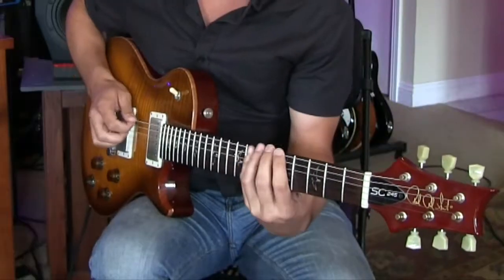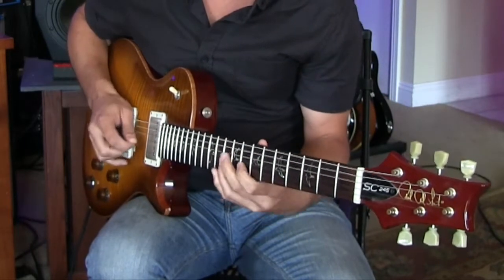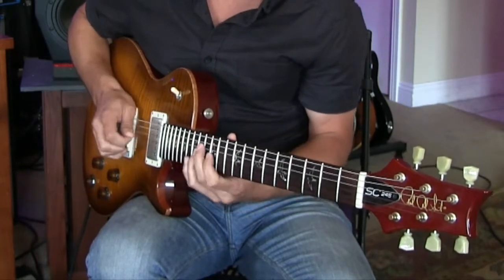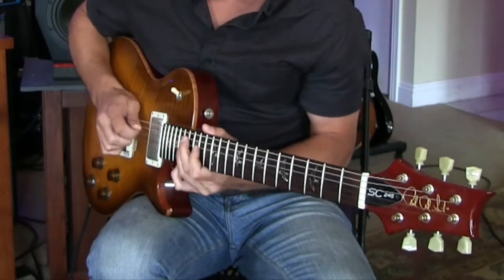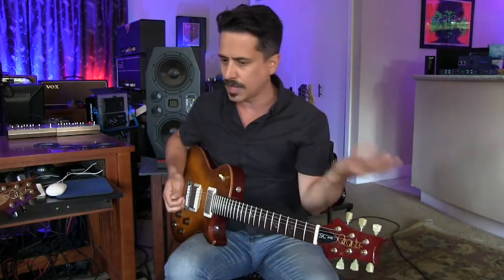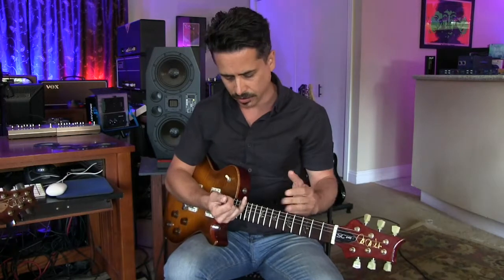So if you know your five pentatonic patterns, I'll just play through them at a medium tempo — everybody knows that. So I get students that say, well, I know all this stuff, I just don't know how to connect these patterns. What will happen is we'll play a blues track and they'll go, and then say, okay that's cool, but I'm losing a lot of ground here, I can't connect these patterns.